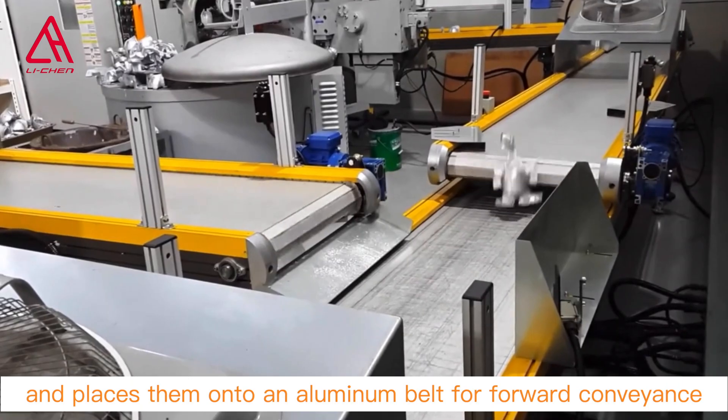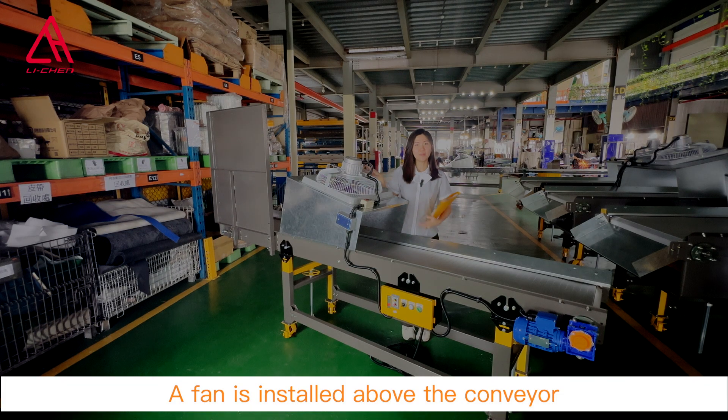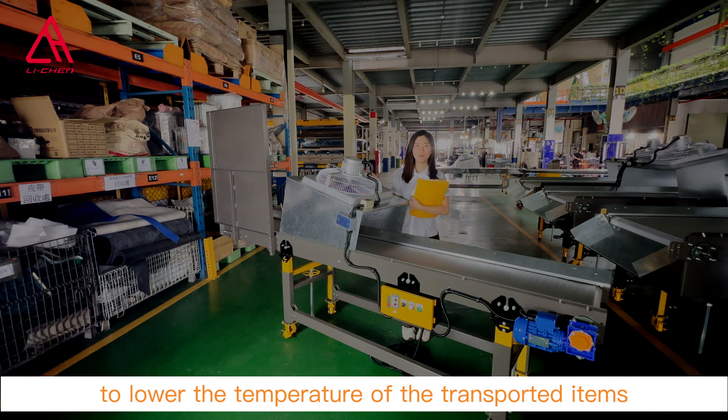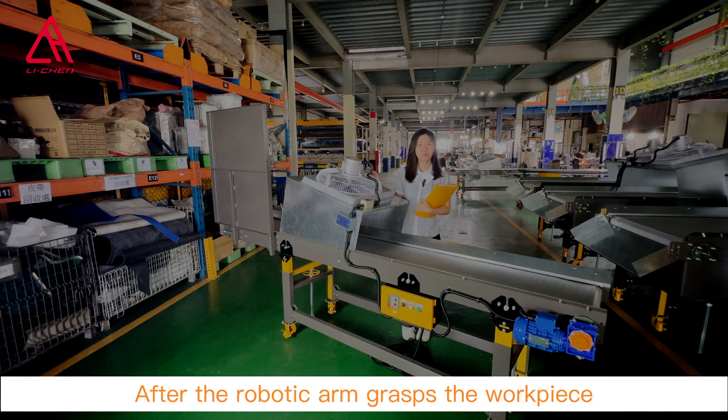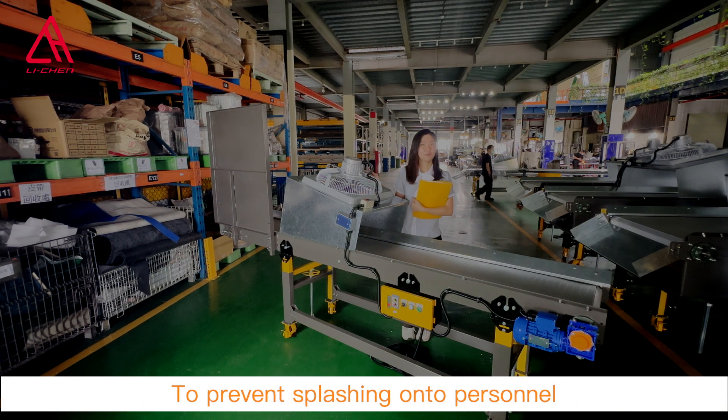They are placed onto the aluminum belt for forward conveyance. A fan is installed above the conveyor to lower the temperature of the transported items. After the robotic arm grasps the workpieces, the mold sprays a coolant.